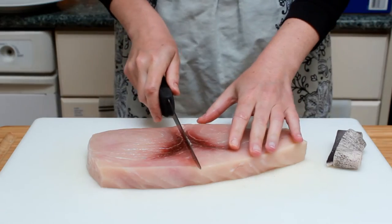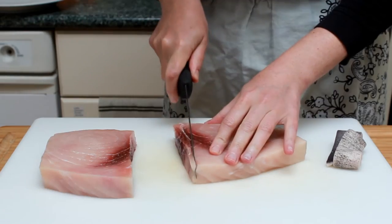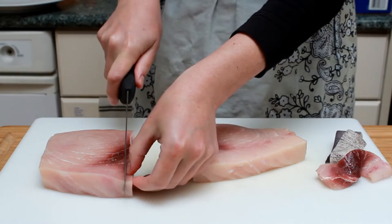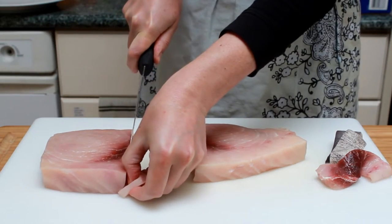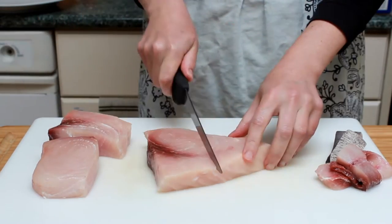Now let's cut the fish into portions. I like to divide my fish right down the bloodline. This way I can remove some of it. It is perfectly fine to eat, but tends to be a tad fishy. I don't dig out every last bit of it, just what's convenient.